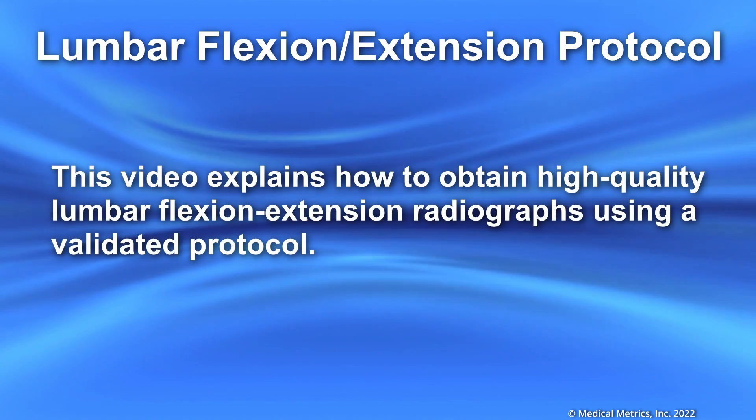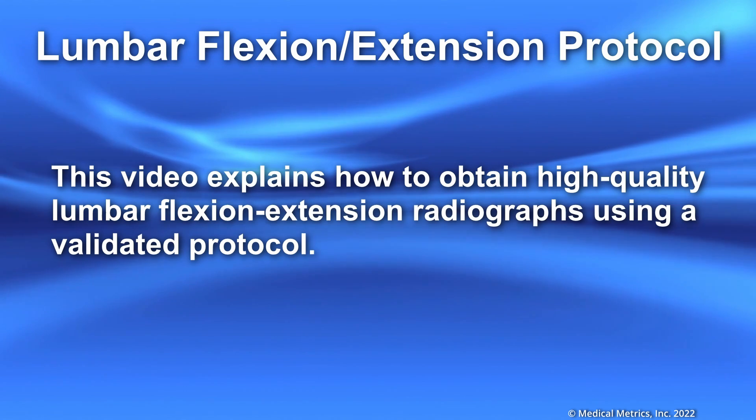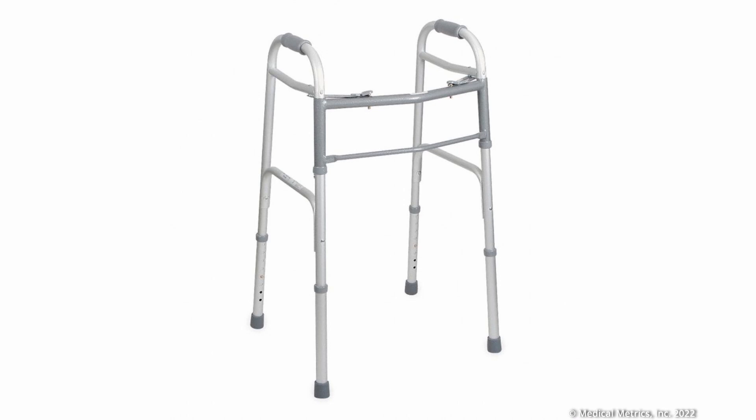This video explains how to obtain high quality lumbar flexion extension radiographs using a validated protocol. This protocol requires a standard walker. It should not have wheels, and must have a front crossbar and lower side bars. The legs should be adjusted at number 3.